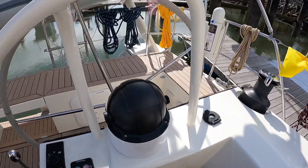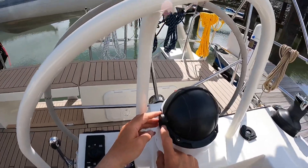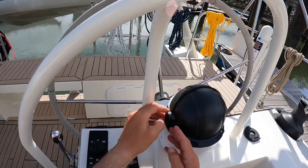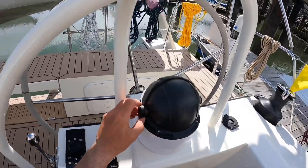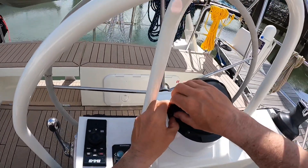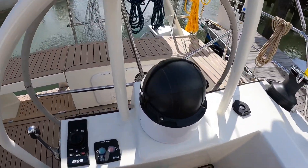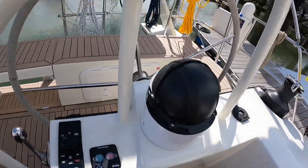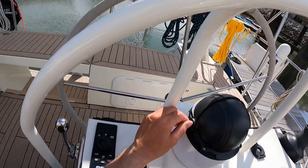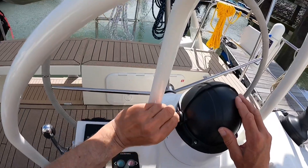Let's pull this Plastemo compass out of its case. First, you've got these covers on the binnacle — you need to prise them off; fingernails will do. Just get in there and lift those out. Make sure they're warm — don't do that when they're really cold because plastic is more likely to crack. Then it's a matter of undoing the screws.